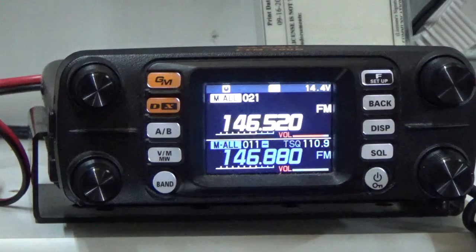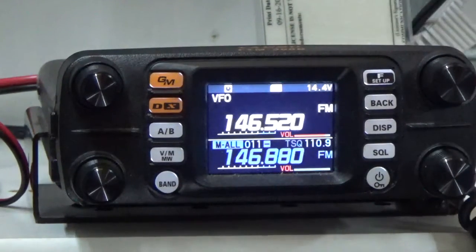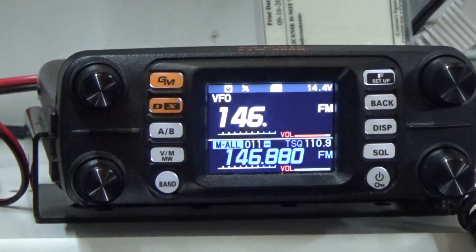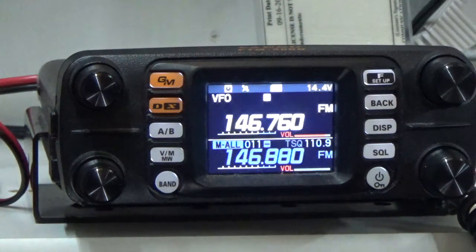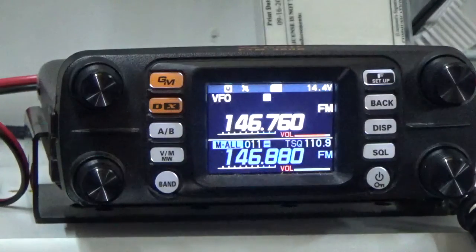Now let's enter a repeater. Press the VM button to access VFO mode. The repeater we'll enter will be 146.760. Grab the microphone and enter 146.760 on the keypad. After the frequency is entered, we'll assign a plus or minus offset — normally this radio knows if it's a plus or minus offset. Press the DX button and verify we're in FM mode.